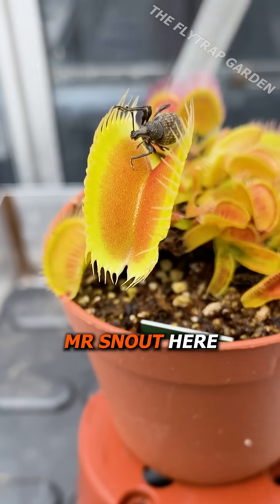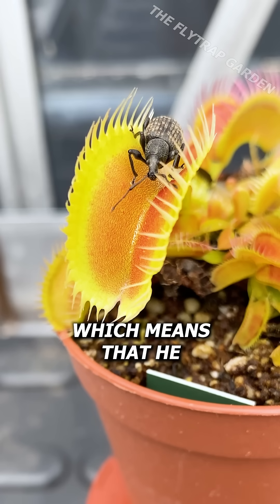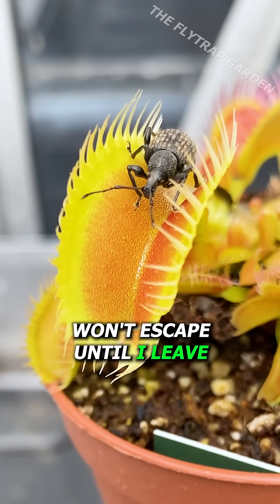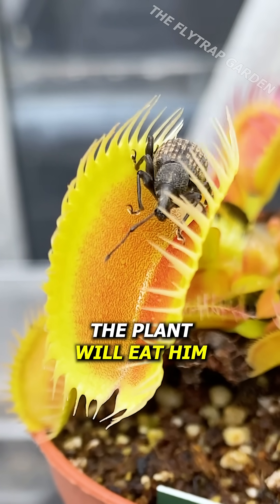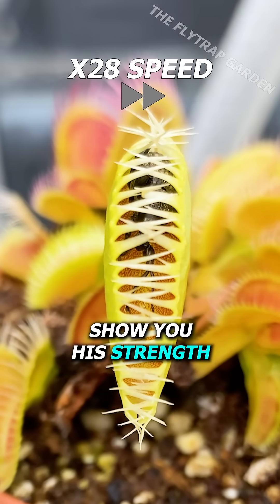The thing is, Mr. Snout here might have big muscles, but he also has very good eyesight — which means that he won't escape until I leave, even though the plant will eat him. Luckily, I noticed this and left him alone so that he can show you his strength.